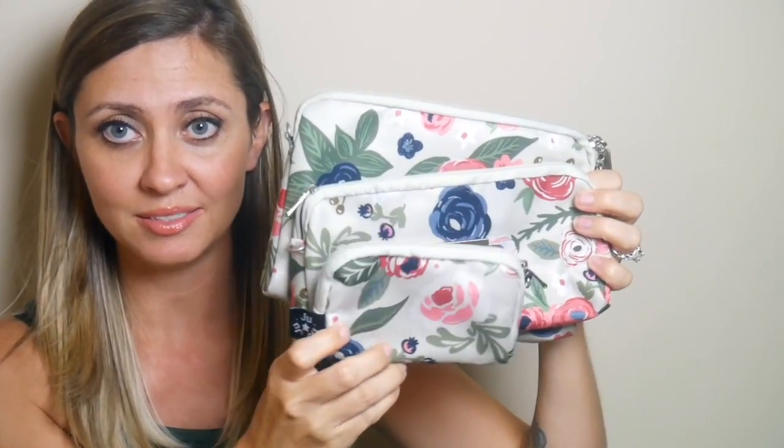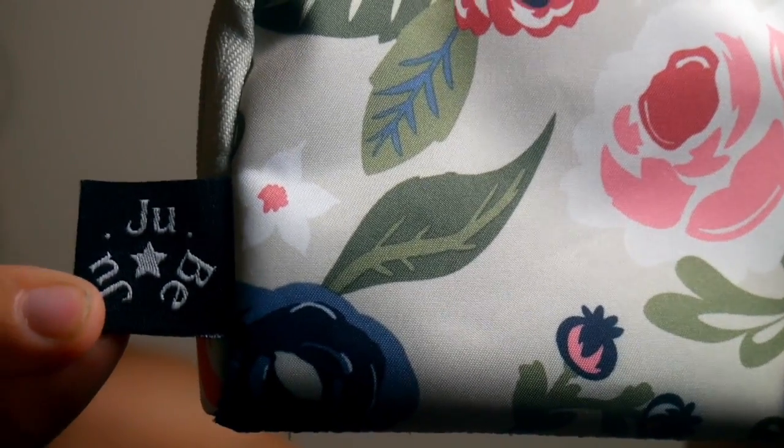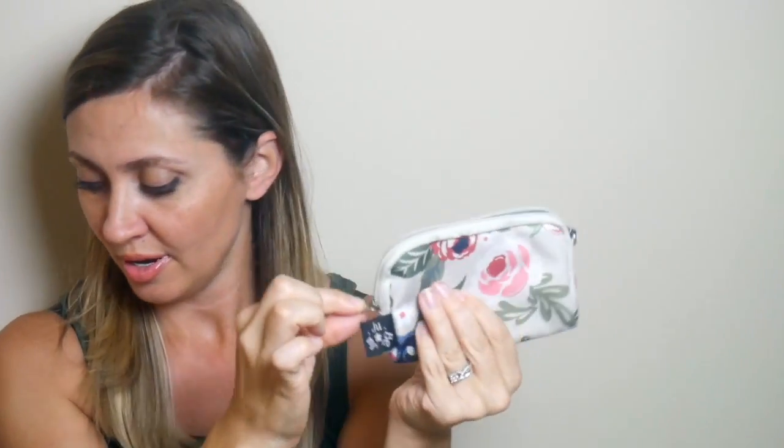The last piece in the set is the small piece. It is, as you can tell, much smaller than the other two pieces. This one doesn't have the metal faceplate — it just has a black Jujubee tag on the side. Much like the medium set piece, this one also has just one zipper, but what I like about the small piece is that the zipper goes all the way around and deep down to the side, so you can get it way open and fit a lot of things in there. The small set piece only has one D-ring on one side, so you can't wear this crossbody, but you can use it with a short strap to turn it into a little wristlet.